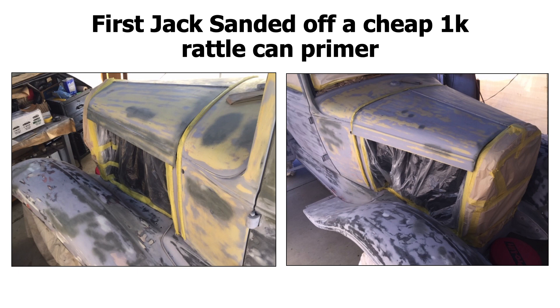A VIP member told Jack there might be a chemical reaction if he sprayed Feather Fill over a 1K cheap rattle can primer. The answer is no — you wouldn't have had an issue. You would have had an issue if you were spraying some type of lacquer paint over it. But if you were spraying a polyester over it and the 1K sat to dry for more than a day or two — because the lacquer out of the 1K will totally evaporate — you can go over a 1K with a 2K epoxy primer or any primer like that. But whatever the case is, he sanded it off.